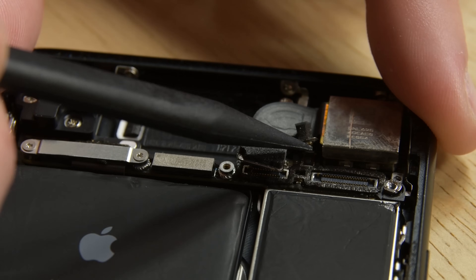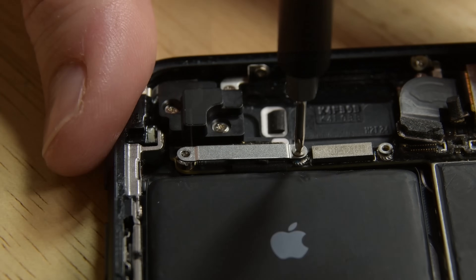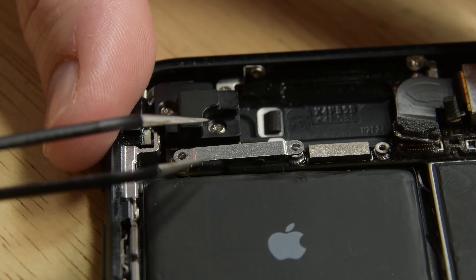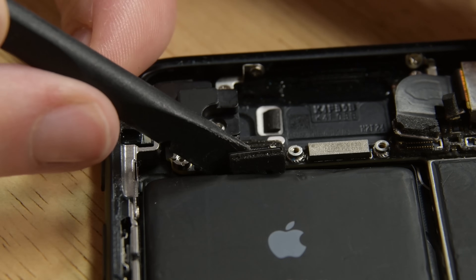Grab your spudger again to disconnect the camera flash cable connector, then remove the two tri-point screws holding the upper cable bracket in place. Lift away the upper cable bracket and use the flat end of a spudger to disconnect the upper cable connector.